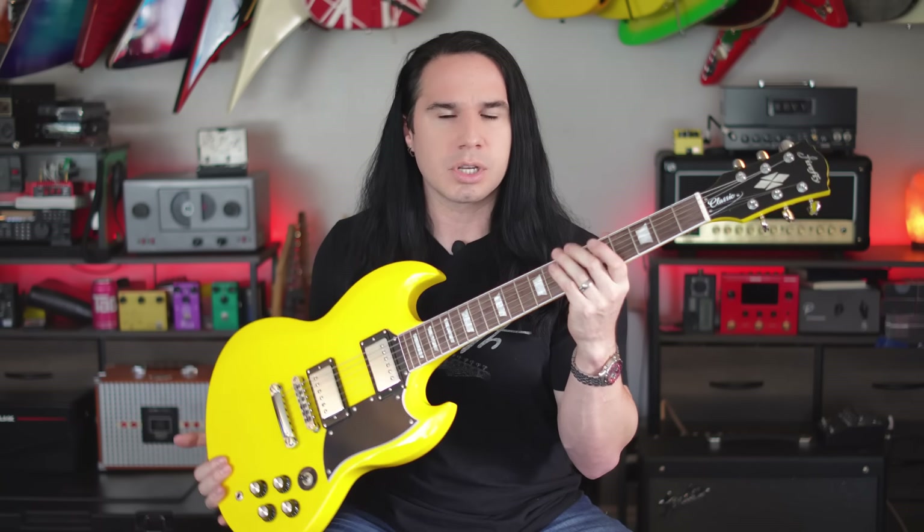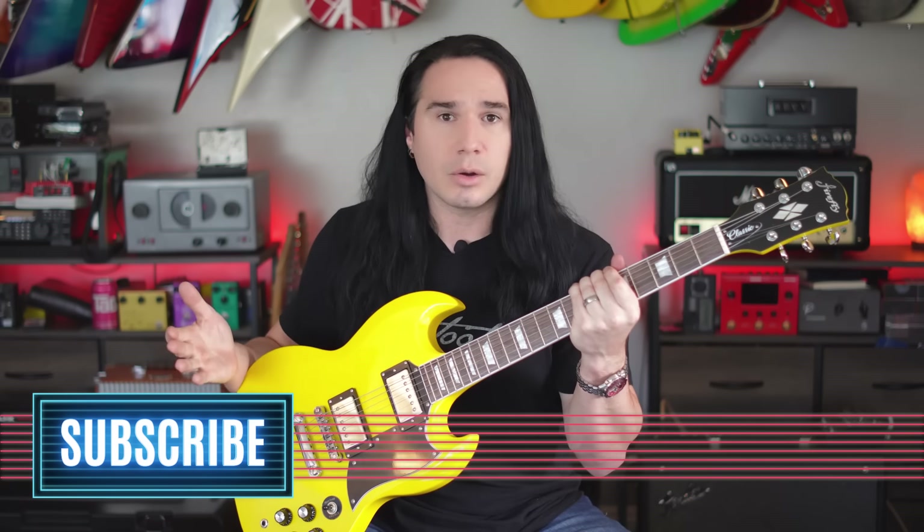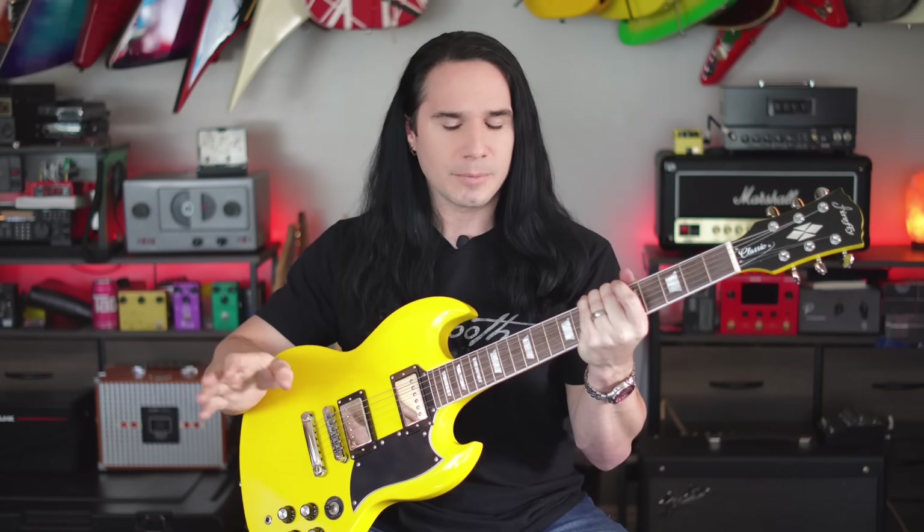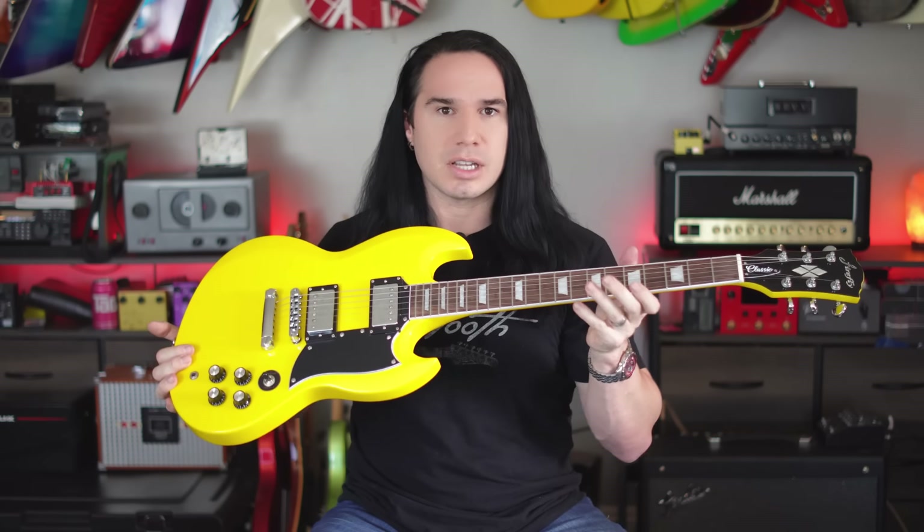If you enjoy videos like this — checking out cool new affordable guitars — and you haven't already subscribed, please consider subscribing right now. I'm going to plug this in using my Boss IR200 amp and cabinet simulator, which is about a $400 piece of equipment. I always like to mention that so you don't think I'm using thousands of dollars of recording gear to make the guitar sound better than it is. No studio trickery going on here.